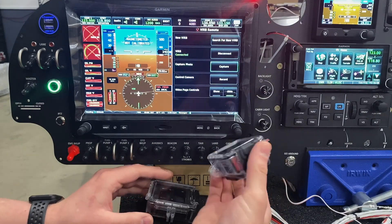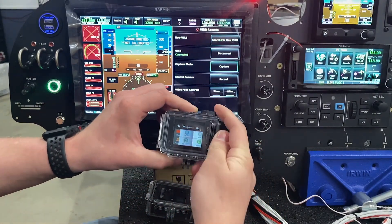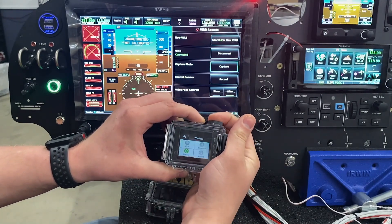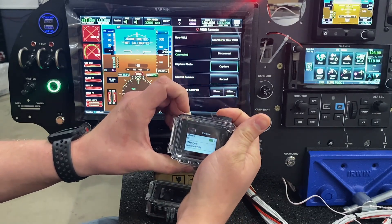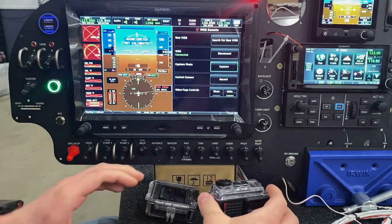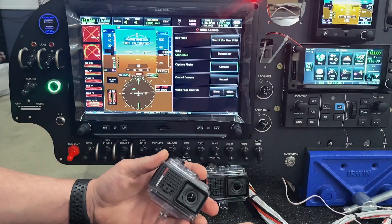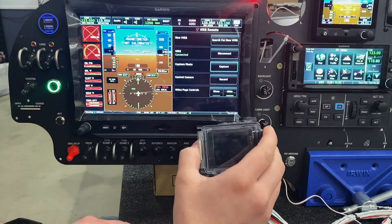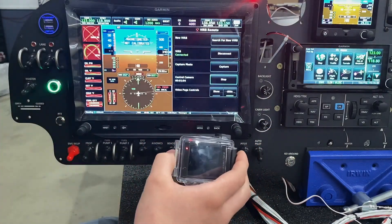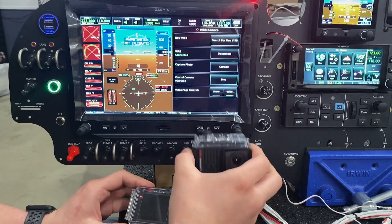On our secondary camera, we're going to go to wireless settings and go to remote, and just make sure this one is set as an extended VIRB. What's great about this system is the main VIRB gets the commands from the screen and sends that command out to all the extended VIRBs, kind of like a relay system. So now if we just hit record on the screen, you can see the red recording light turns on on both cameras.